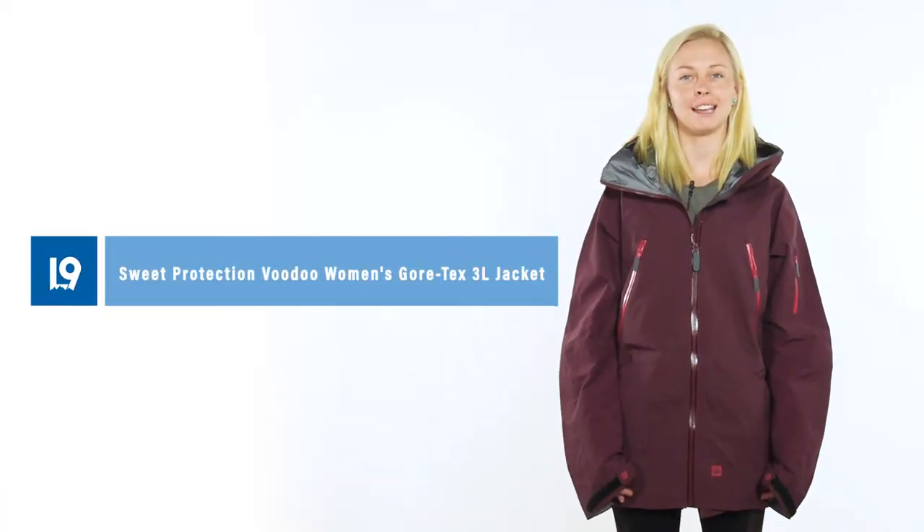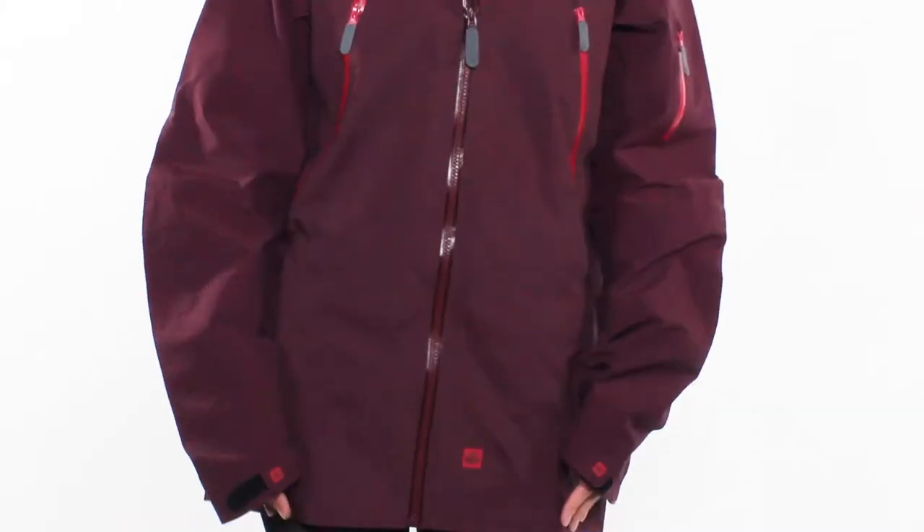Hey, this is Sarah at Level 9 Sports here to show you the Sweet Protection Voodoo Jacket. Made with three layer Gore-Tex membrane, this is a super lightweight, breathable, waterproof jacket.